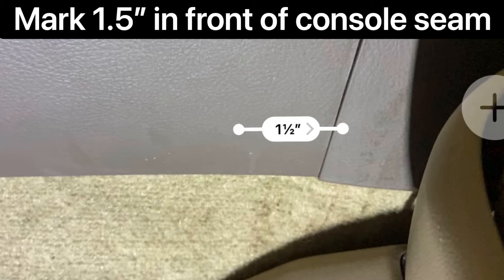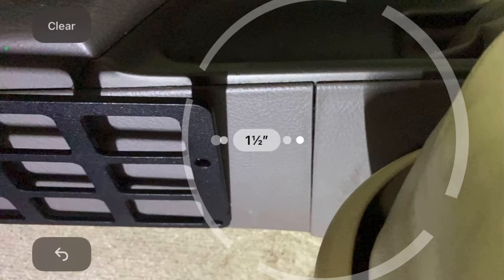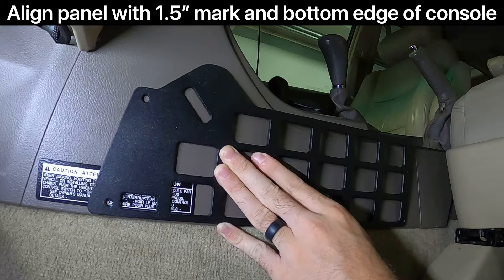Next, mark a point one and a half inches in front of the console seam and line up the panel with it to get an idea of where it will sit. The instructions don't say to mark it, but I found it helpful when lining up the panel in the next step.